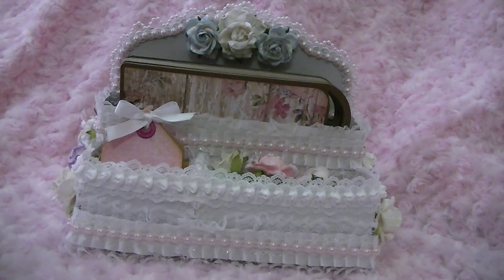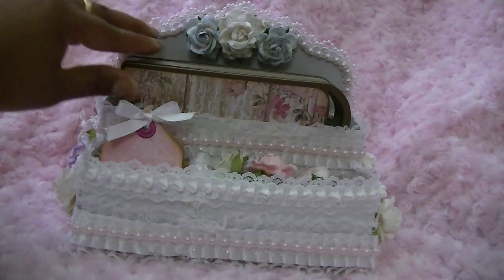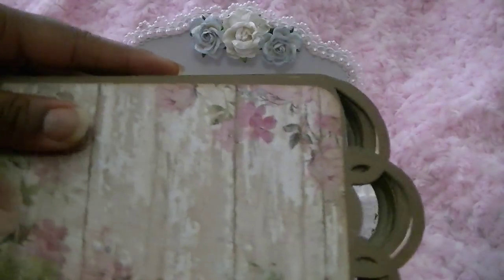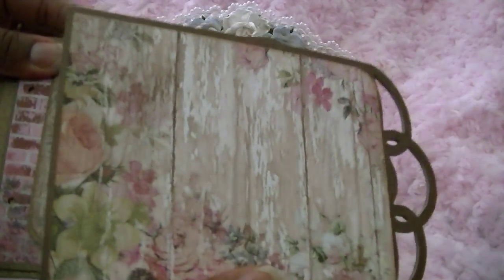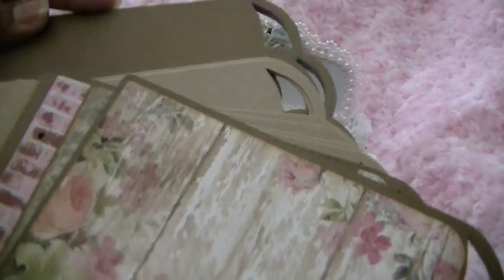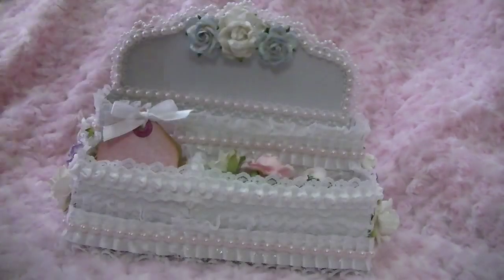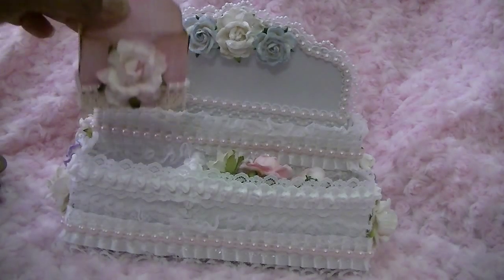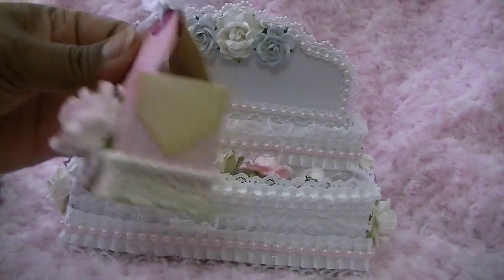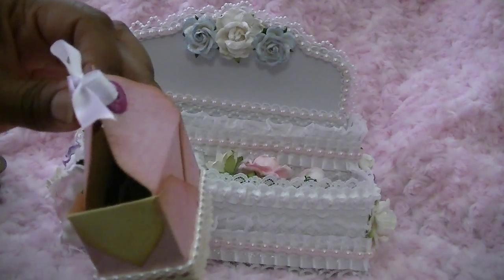I decided to use this caddy to hold supplies for upcoming projects. Right now I'm planning to make a mini album and maybe even offer some kits. I've already got my chipboard cut out and some papers cut out, so I'm pretty much ready — I just need to adhere everything together.